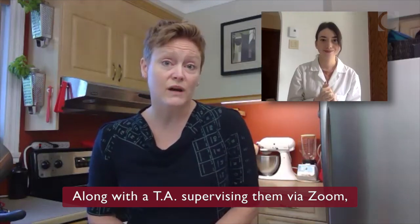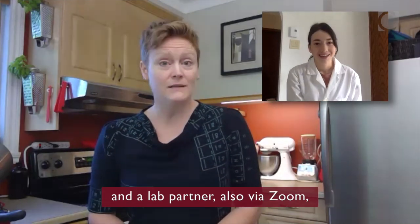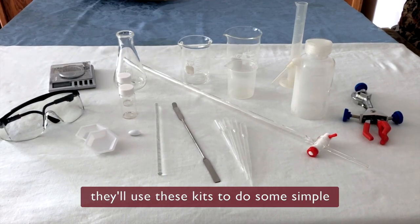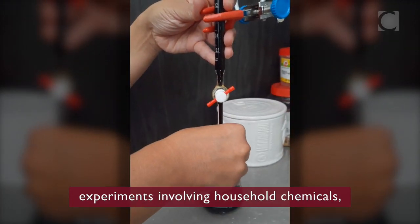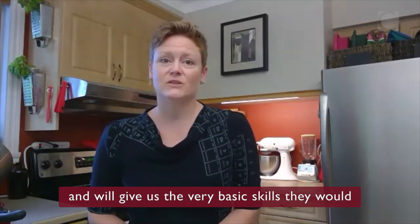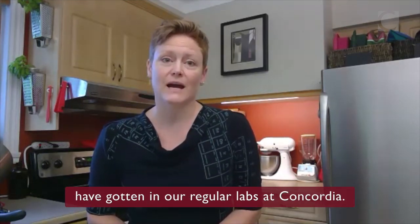Along with a TA supervising them via Zoom and a lab partner also via Zoom, they'll use these kits to do some simple experiments involving household chemicals and will give us the very basic skills they would have gotten in our regular labs at Concordia.